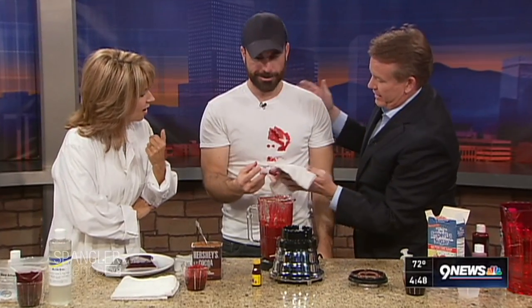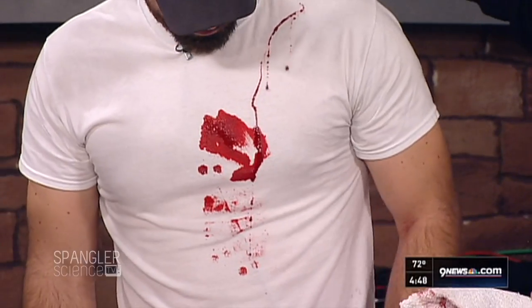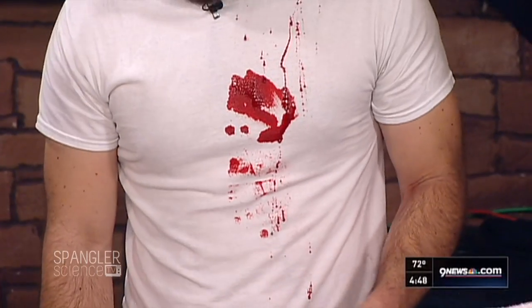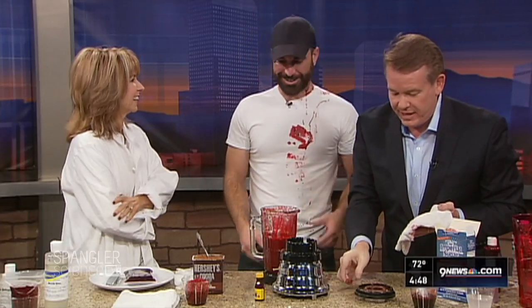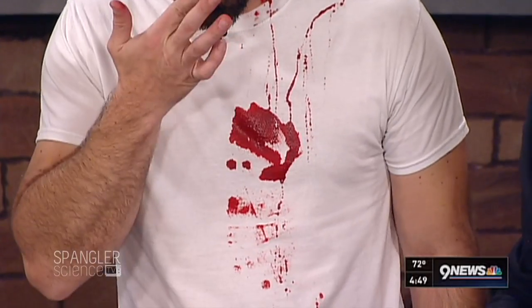If you got it on yourself, would it look like this? Just put it on yourself — isn't that awesome? That looks pretty awesome. Somebody tuning in right now: it's fake blood, people, it's fake blood. But it's edible, so kids can even get it in their mouths — that's all right.